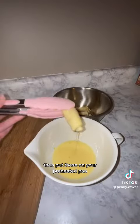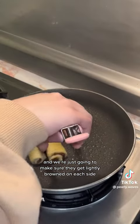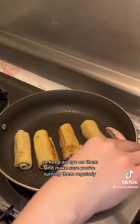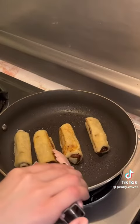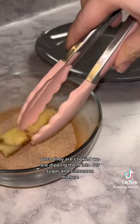Put these on your preheated pan and make sure they get lightly browned on each side — keep an eye on them and turn them regularly. Once they are cooked, dip them into the sugar and cinnamon mixture.